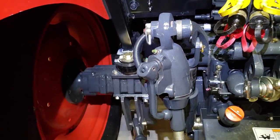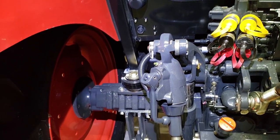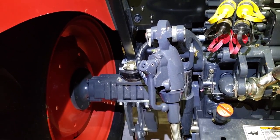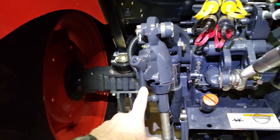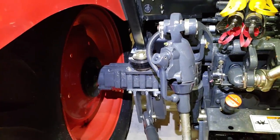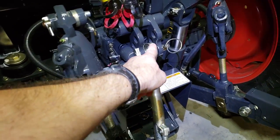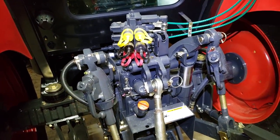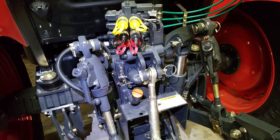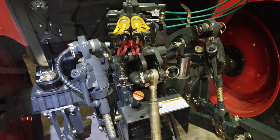I finally got that adjustable arm out — had it for a few months and never put it on the old Megatron. So it's going on the new one, which will make things a lot easier for field adjusting, like instantly. Now this top three-point arm is coming off and the hydraulic top link is going on. It's starting to get warm — we've got an excessive heat advisory starting tomorrow.